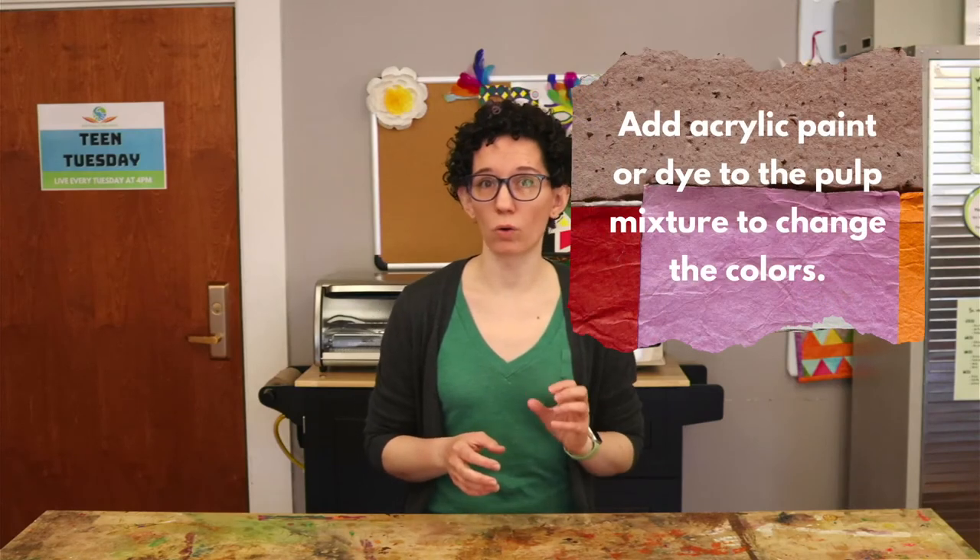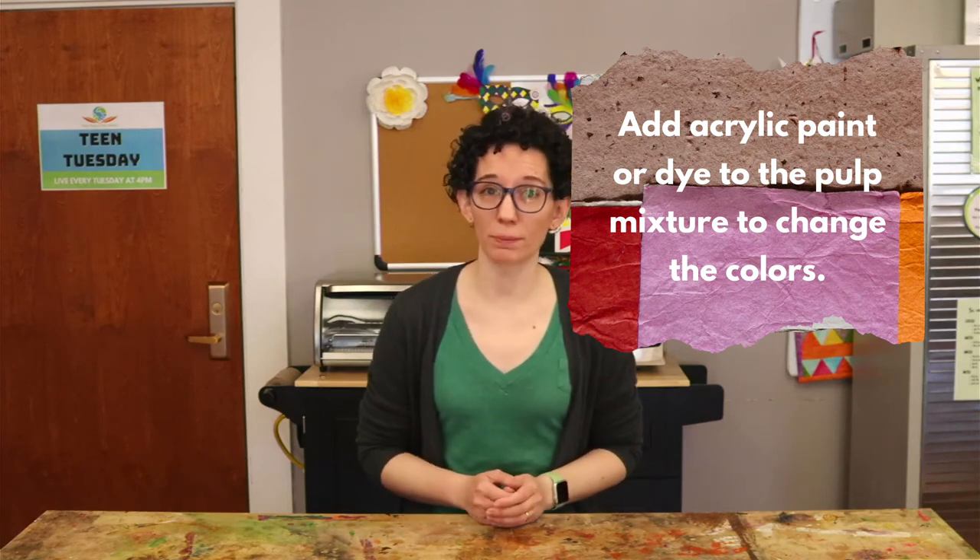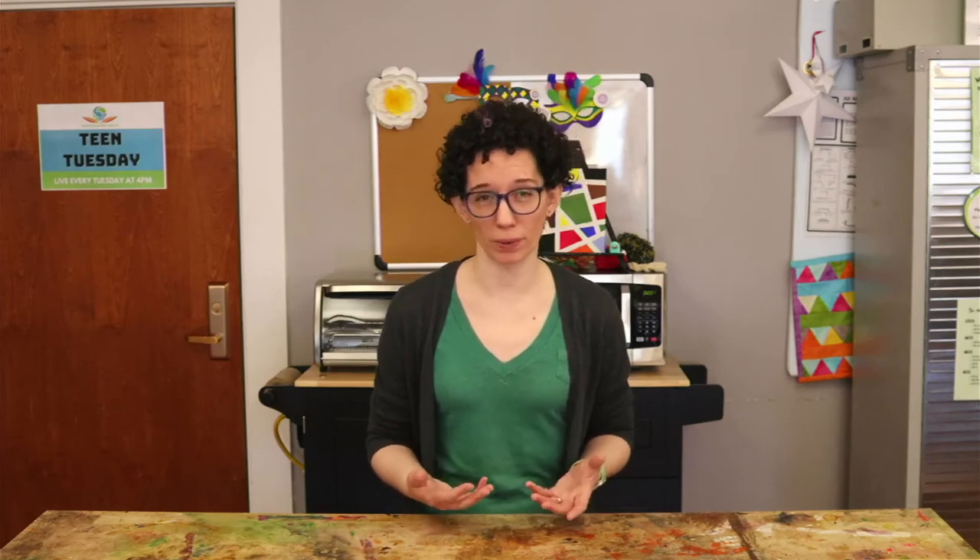Now that you've had a chance to make some very basic seed paper, let me tell you about some of the things you can do to change up the recipe. You can add acrylic paint or dye to the liquid with the pulp to make colored paper. You can also adjust the color by changing the kind of paper you use — newspaper will always make a grayish paper because of the newsprint ink.